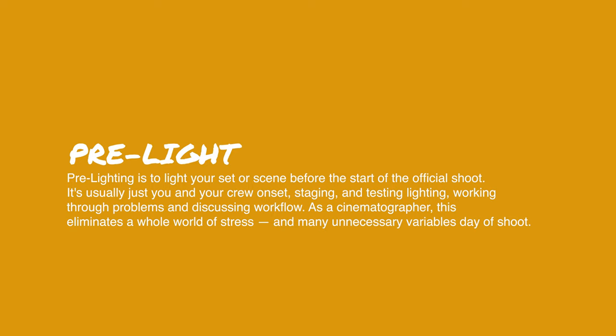Our first day was a pre-lit day, and I'd say: if you're a DP shooting for a client, always ask for a pre-light day — a day before the shoot where you can see the location, figure out how to light it, and set things up. The day of the shoot, time goes by extremely fast and you lose time you never really had. Our first day was rocky because we didn't have a pre-light day and didn't know where the sun would be positioned.